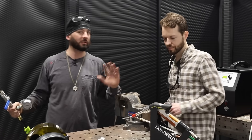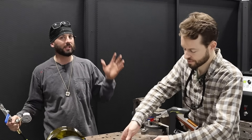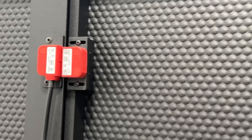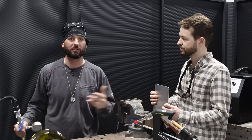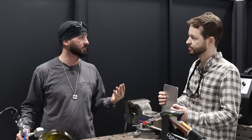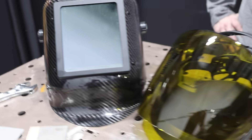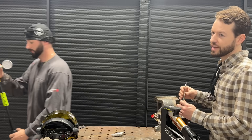Remember, laser welding is unlike any other process. We want to be perfectly safe. We've got our Kentec laser safe barrier in here with the interlock system hooked up, so if anyone comes into this area while we're welding, that laser is going to cut off. We've got our laser safe glasses, we've got our laser safe hoods — we're square business. Make sure you have all that stuff before you even try to laser weld. Safety first. You only got two eyes, you don't want to waste them.